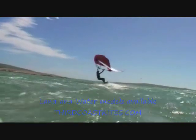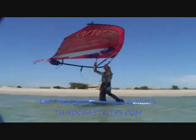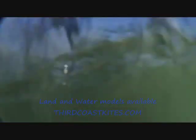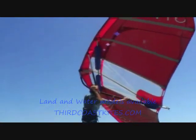Keep the wing flying neutrally above your head. Place the front foot in the foot strap with the board pointing 45 degrees from the wind. Sheet in with the back hand and step up on the board with your other foot. Find your direction and trim the wing.